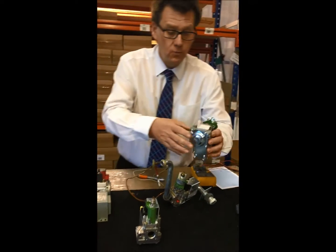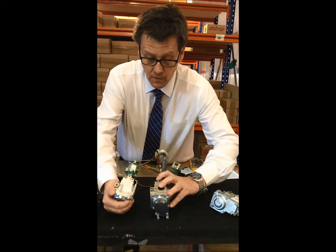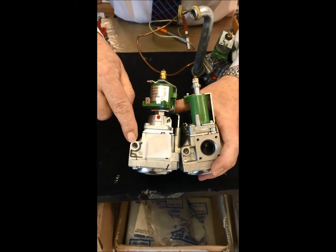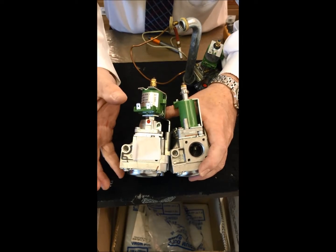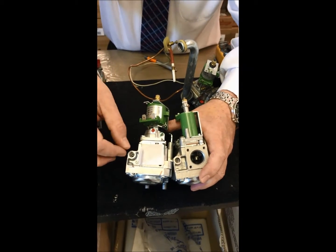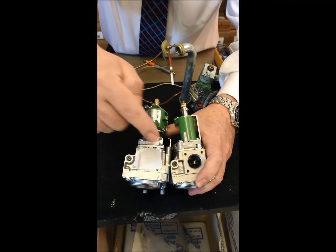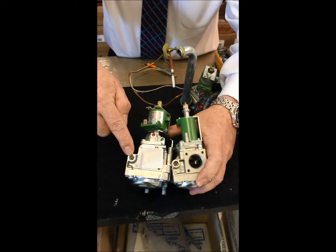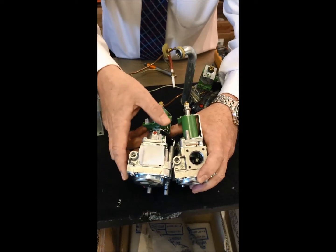One thing worth mentioning: if you look at these Honeywell gas valves, you'll see one has a thread for a pilot tube and this one doesn't. The casement of the Honeywell valve is identical but it's a totally different valve. Imagine yourself in a tight cupboard fitting a gas valve on a boiler with a pilot tube, then trying to get the pilot tube to fit and you've got one without the thread. So worth checking - if you're fully electronic, you need the one without the thread. If you have a standing pilot or electronic pilot assembly, make sure you've got the one with the thread.